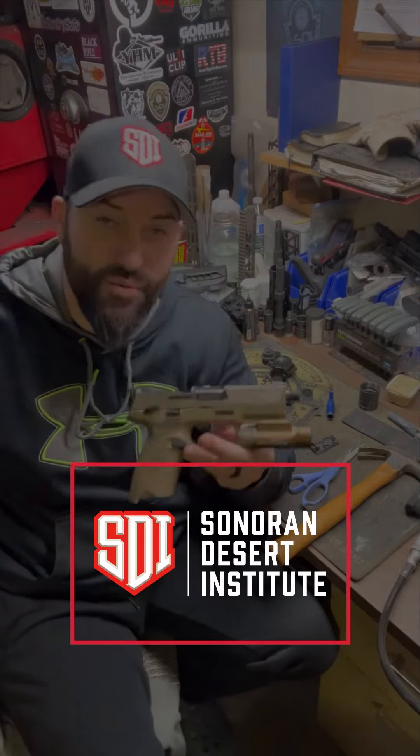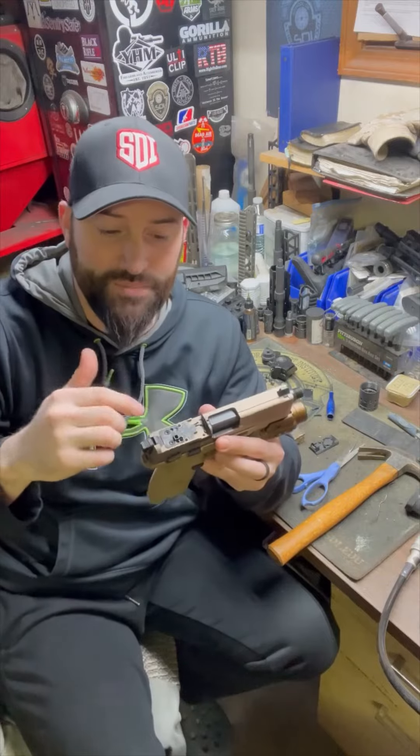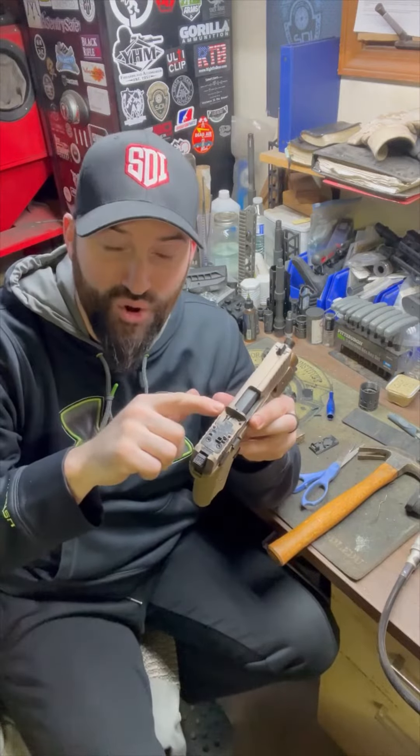Hey there folks, Caleb Downing with SDI, and today we're working on this little 502 pistol, a little 22 pistol. We're reattaching an optic to it and this little rubber o-ring went missing.